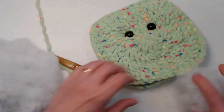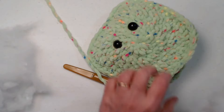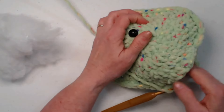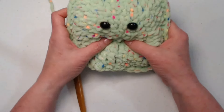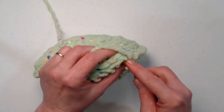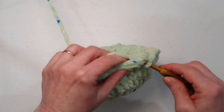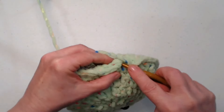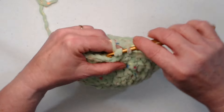Now I'm going to stuff it. You can see how hard it would have been to get those safety eyes in at this point — but if you forgot, you can still add them now before closing. I'm forming four balls of stuffing, one for each of the corners. It's pretty squishy — I love that! Now I'll finish working around it and then we're going to shape it. It looks like a square at the moment, but those extra strings we'll add to bring it in will make it look more like a clover.